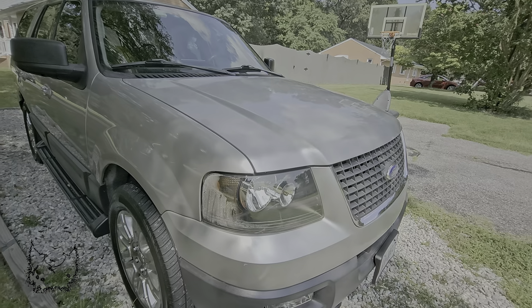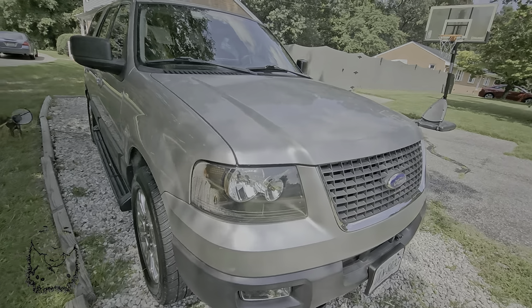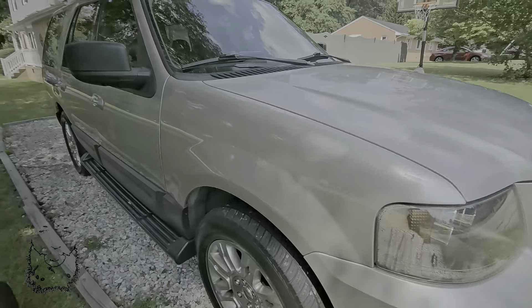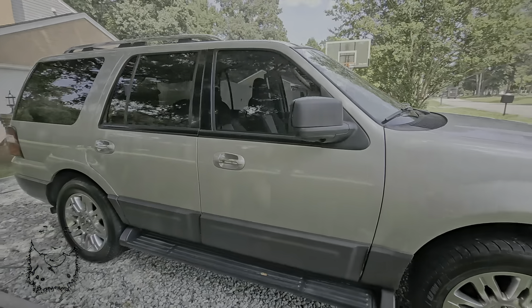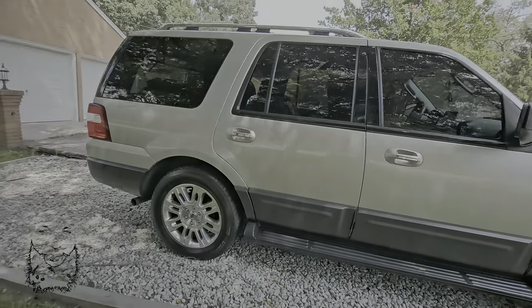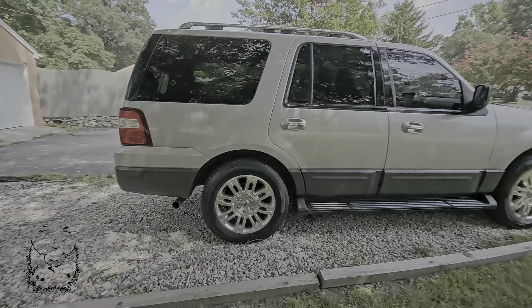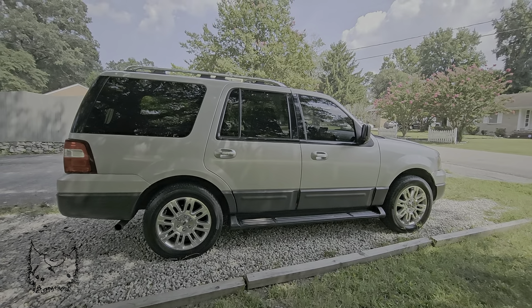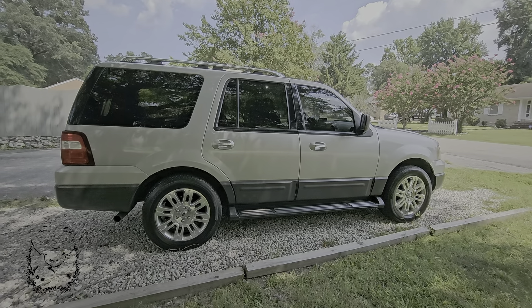We do have the illuminated Ford badge, which has been great — I haven't had any issues with that. And we will, Lord willing, have the gen 3 style mirrors on here at some point.